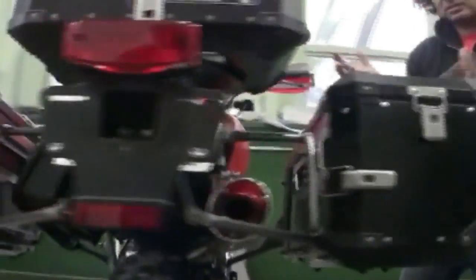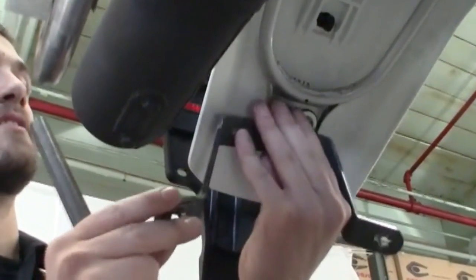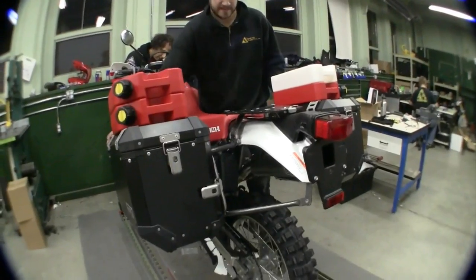Even the rear cross support connects to a steel bracket mounted to the subframe to further reinforce the assembly. A gusset is welded to each of the load-bearing front arm supports. These Evo side racks are so solid, the weakest element of the assembly may be the frame of the bike itself.